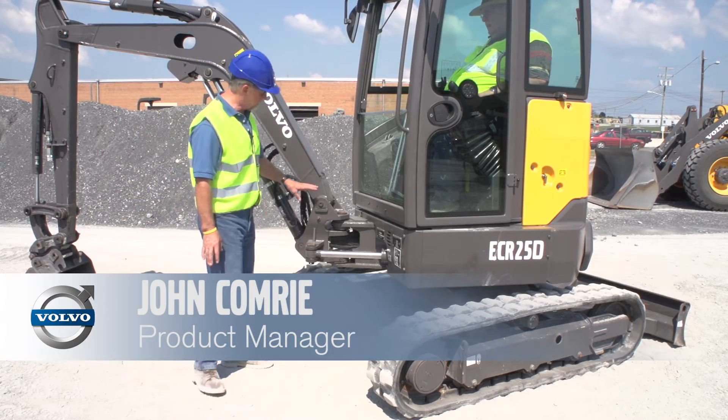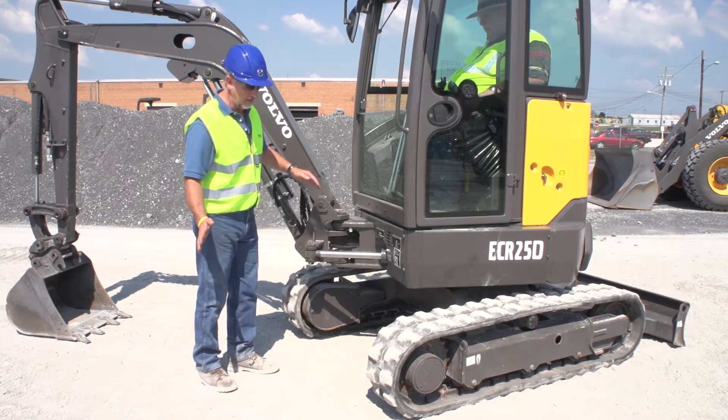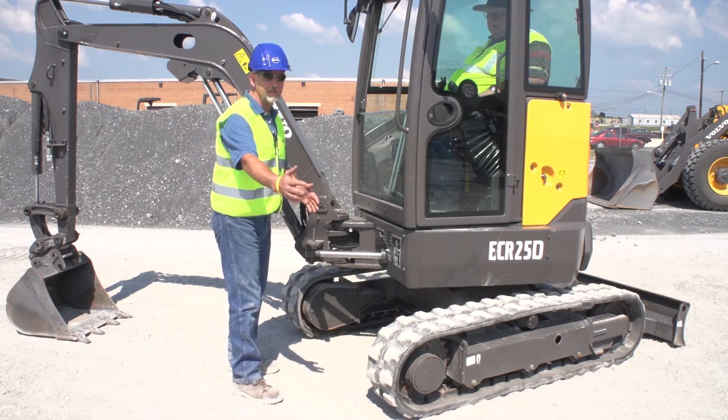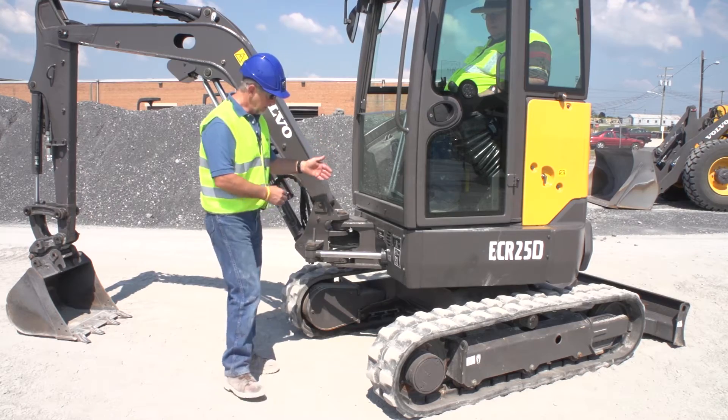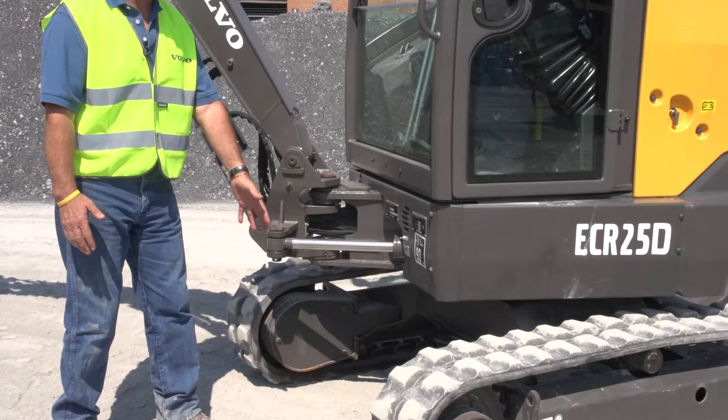All Volvo Combat Excavators have an offset boom. What that does is it allows you to offset the digging equipment all the way to the left 70 degrees or to the right 60 degrees. Here's your offset cylinder, and you can see Volvo puts your offset cylinder on the left-hand side of the machine.